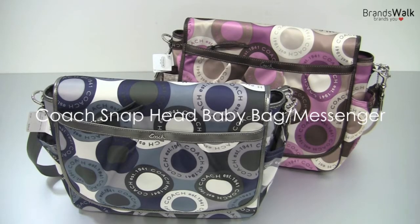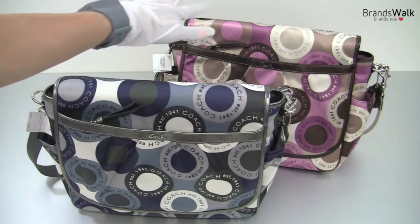Hi everyone! Today I've got these two cute baby bags to show you — one for the boy and one for the girl.